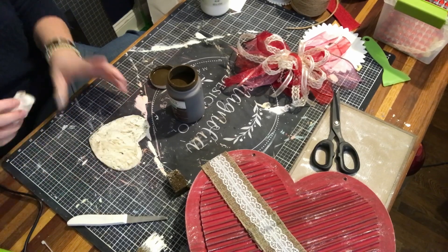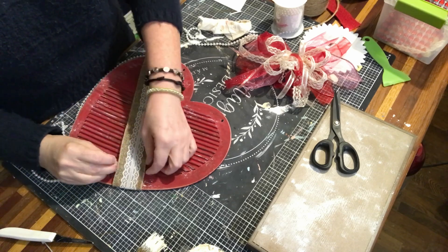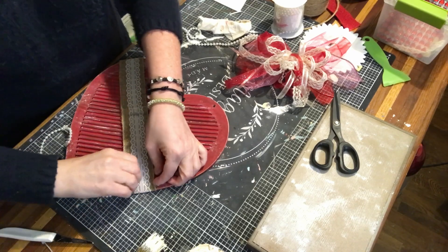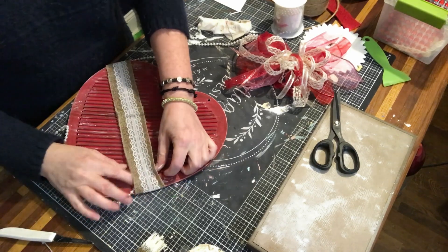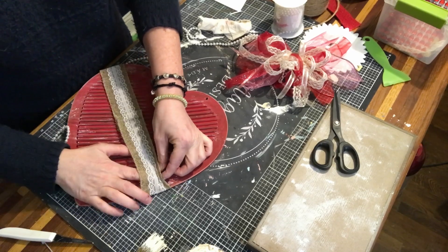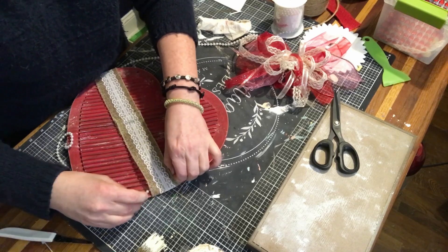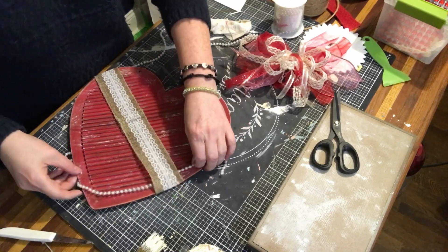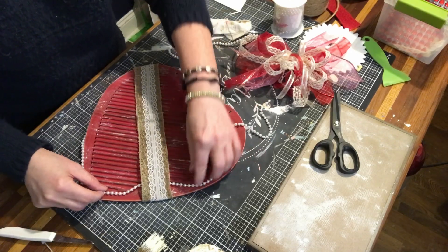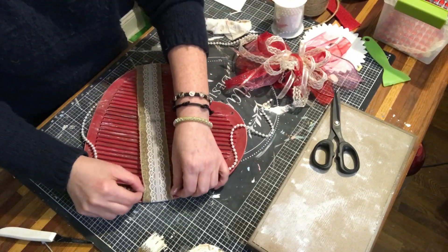Once I'm finished putting it on I'm just going to set it aside and let it dry. I decided to add another strand of pearls around the outside of the cardboard. Of course I had to feed it through the ribbon because I had already tacked it on, so I'm fighting with it a little bit, but once I get it on it goes on nicely. Then I'll outline the heart, cut it off, and hot glue it on.